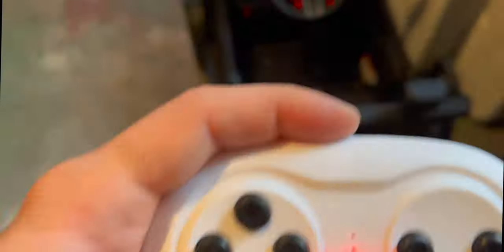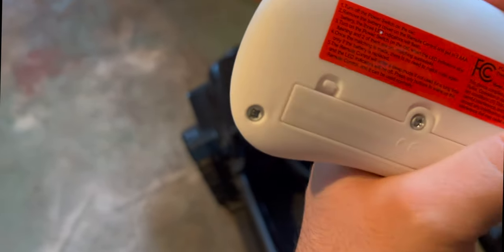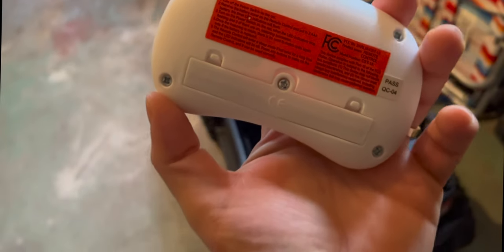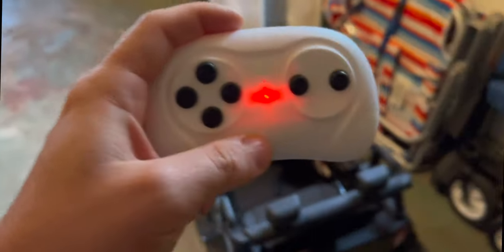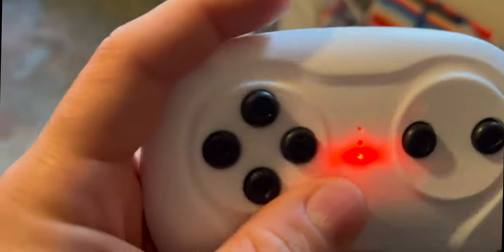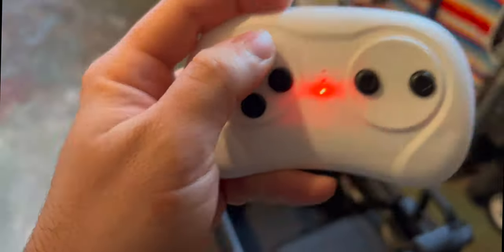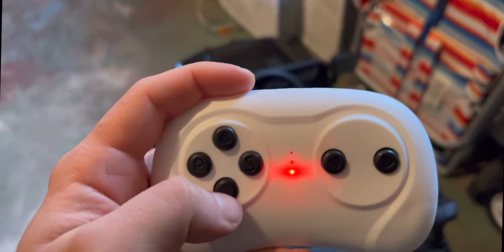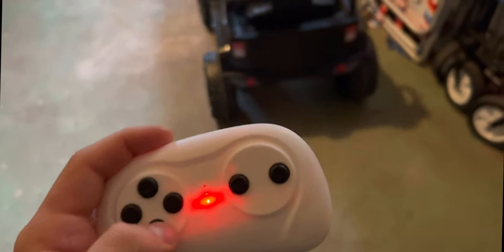Here's the controller — pretty easy. This takes two AAA batteries; you put them in there. Once you put the batteries in and turn it on, it should connect automatically, so you don't have to do anything special to sync it up with the car — that's pretty nice. It does have a safety button here if you need to stop the car quickly. And this is just forward, backward, and then you can turn the wheel that way. Pretty cool.